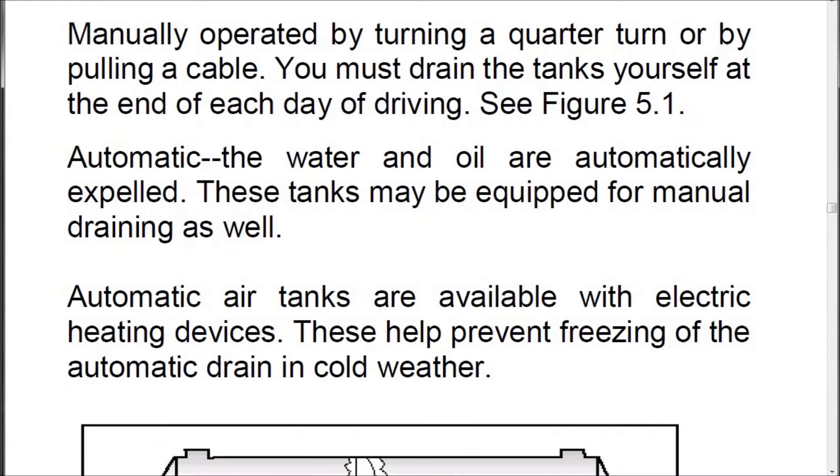Each air tank is equipped with a drain valve in the bottom. There are two types. The first is manually operated by turning a quarter turn or by pulling a cable. You must drain the tanks yourself at the end of each day of driving.